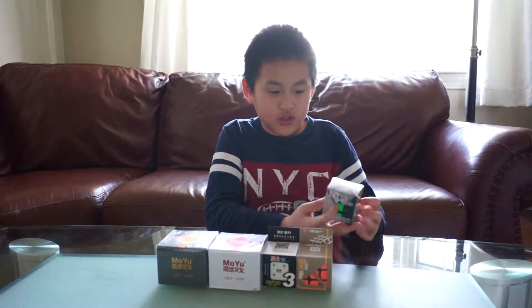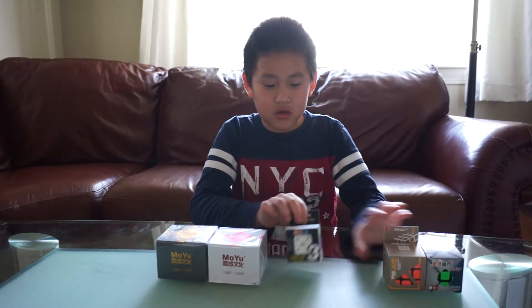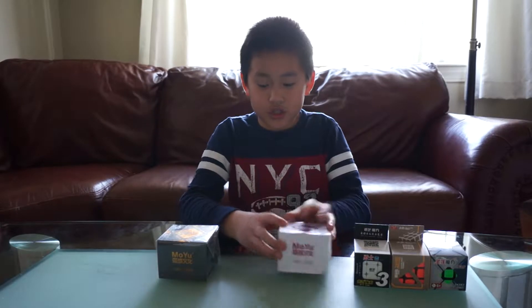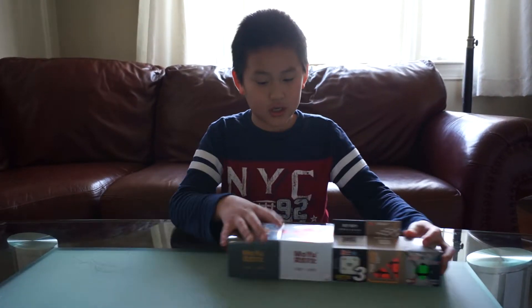I'm going to be unboxing the Shang Sha Legend Threat 3, the Moyu Guanglong Threat 3, the Qi Warrior Threat 3, the Moyu Weilang GTS 2, the Moyu Weilang, and the Moyu Weilang GTS 10.